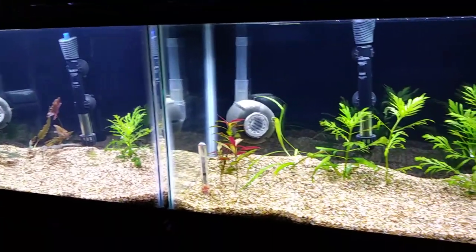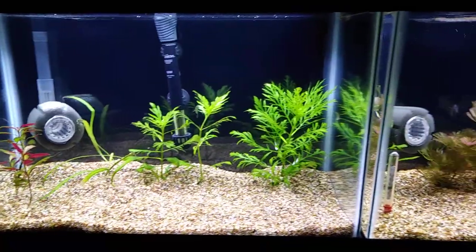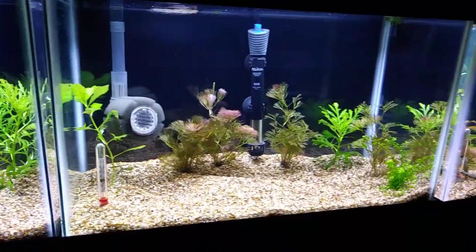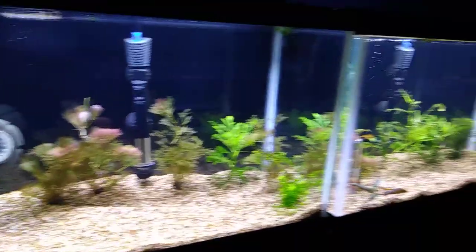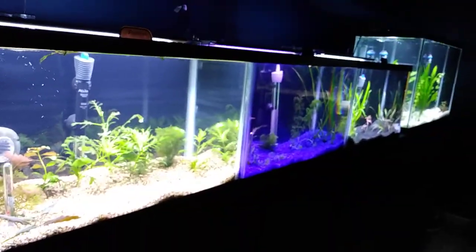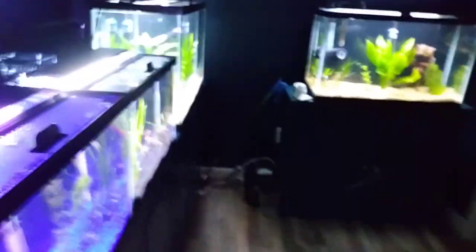I have very little ammonia, but there is some. So it's got to wait and cycle out a little more before I start putting any fish in. Three, four 10-gallon tanks, five, six, and then we get into some of the big tanks down here — two 29s.